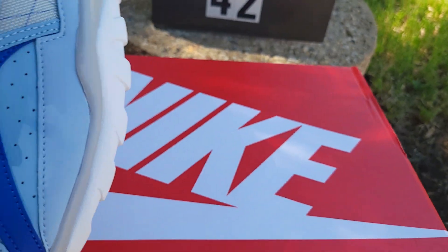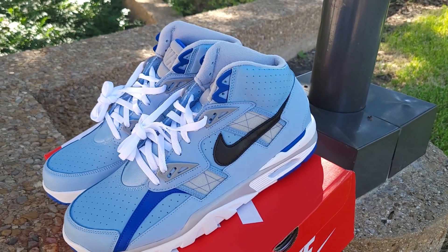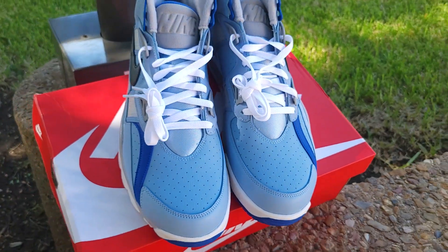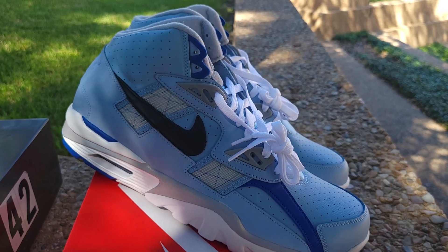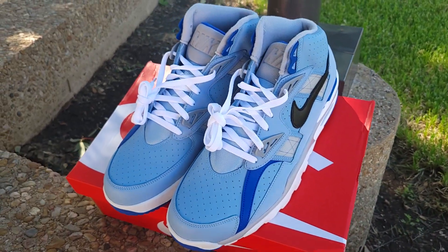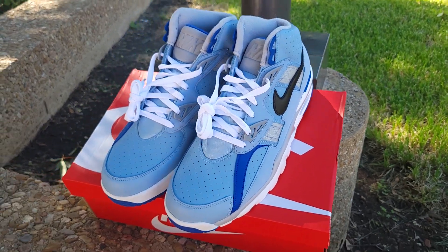For those in the newer generation who weren't around then — Bo Jackson was a multi-sport talent. He got drafted by the Los Angeles Raiders in 1986, and in that same year he got drafted by the Kansas City Royals in Major League Baseball. There aren't too many players who played two sports. Deion Sanders is the only other one that comes to mind — Bo Jackson and Deion Sanders are probably the two most famous ones.